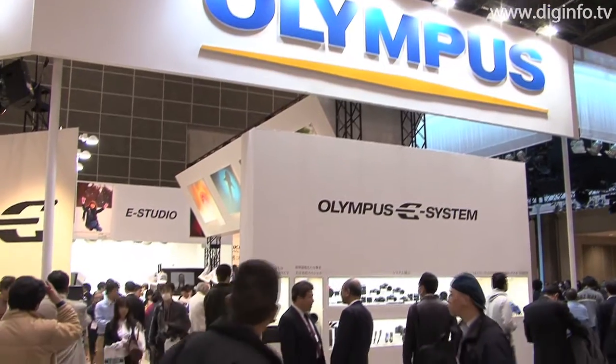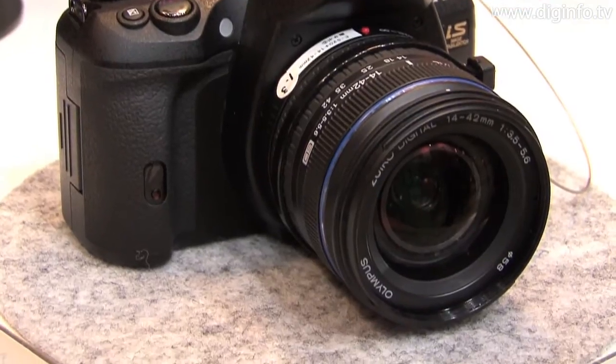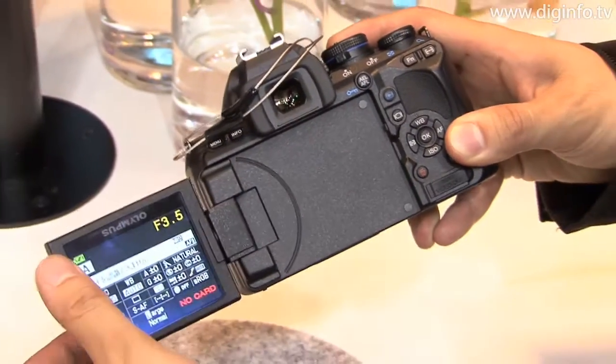At the 2009 Photo Imaging Expo, Olympus Imaging exhibited the E620 digital single-lens reflex camera. This is the world's smallest, lightest DSLR camera, featuring an image stabilization function built right into the compact, lightweight body to compensate for movement by the photographer and to remove blur.